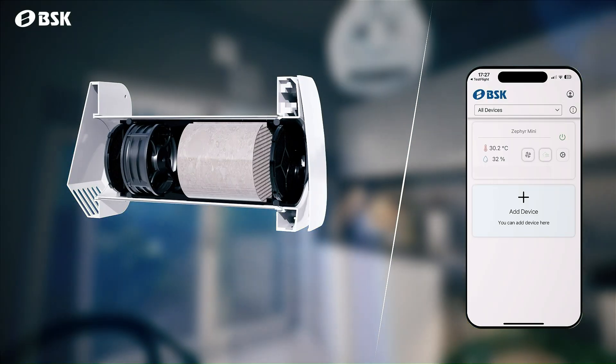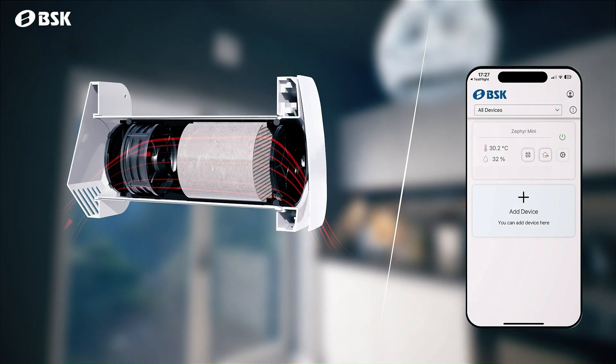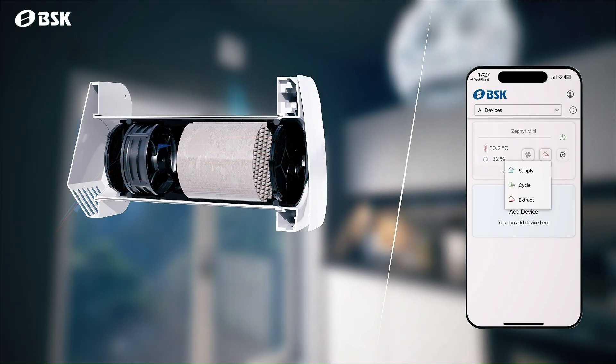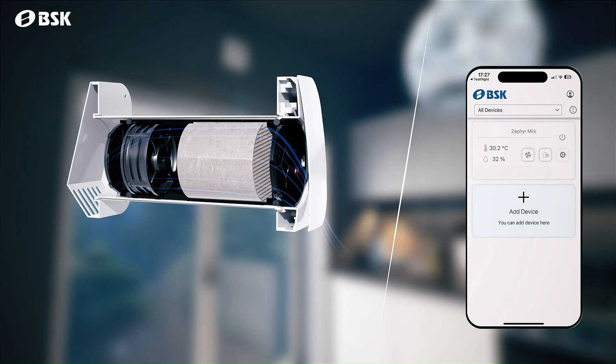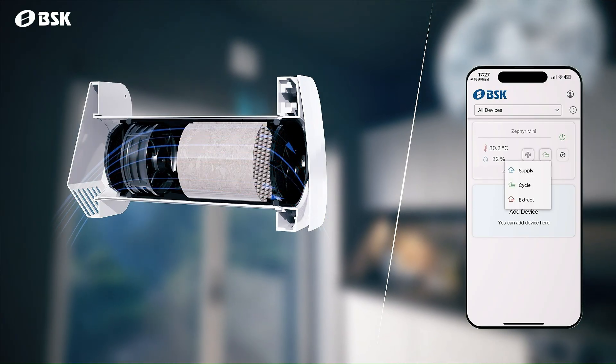You can control the device's airflow direction by selecting extract, cycle, or supply mode for optimal ventilation.